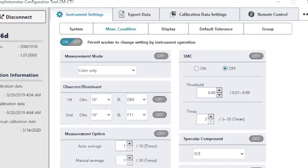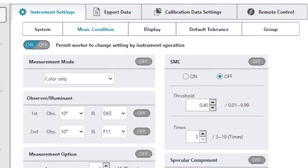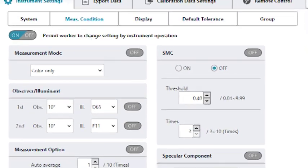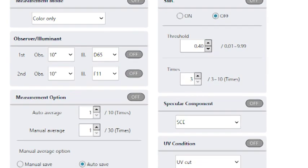The CMCT1 configuration tool software, available as a free download, allows users to create and write instrument settings, as well as compile them into a file and share it within the supply chain to ensure consistent instrument settings.